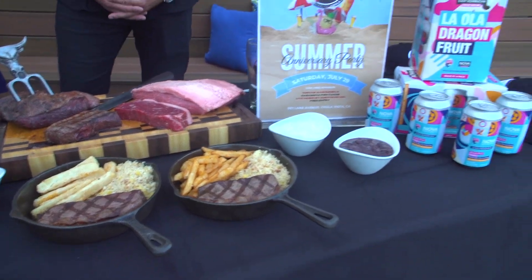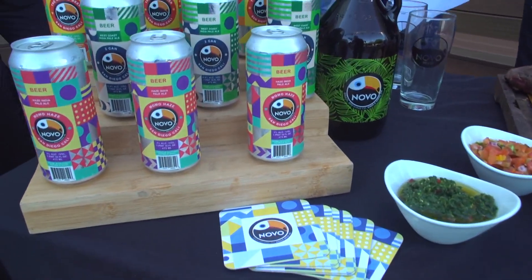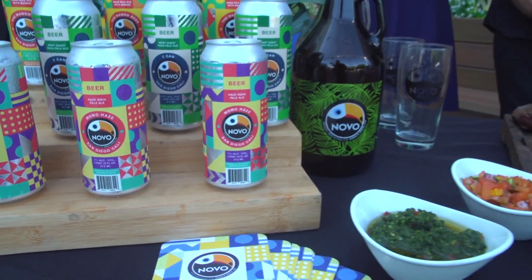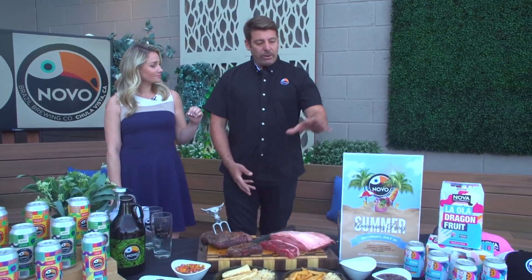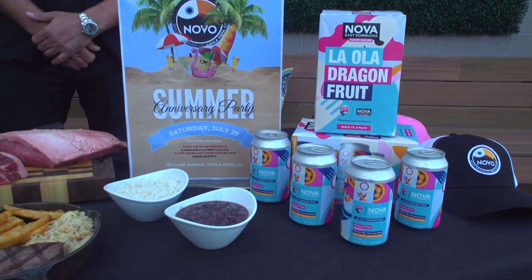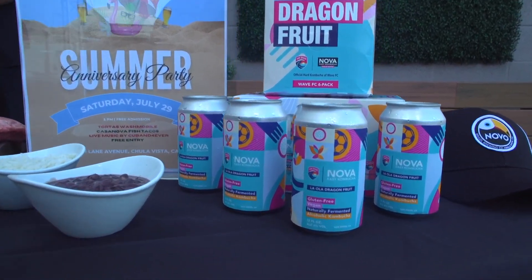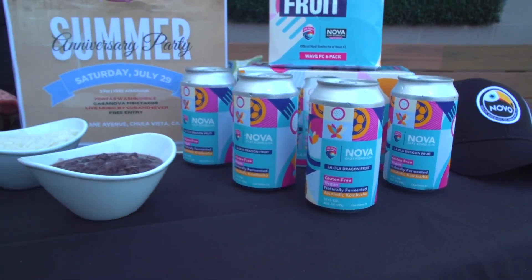It pairs really well with our beers — the Momo Hazy, our best-selling hazy IPA with seven hops, the West Coast IPA too, or the Fruity de Mango 7% IPA as well. And here we have our main kombucha brand, Nova, with the La Ola dragon fruit and other flavors. It's very popular now because it's made for the Wave Soccer Club — especially with the World Cup going on.